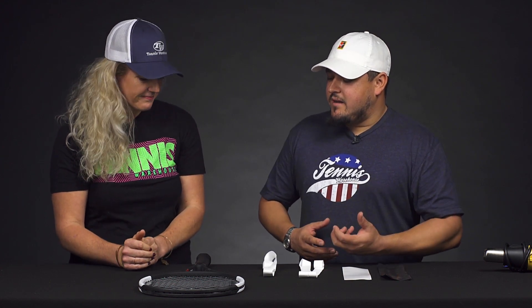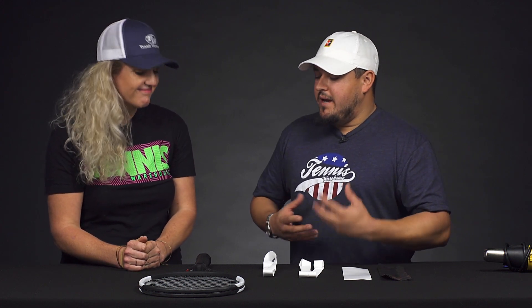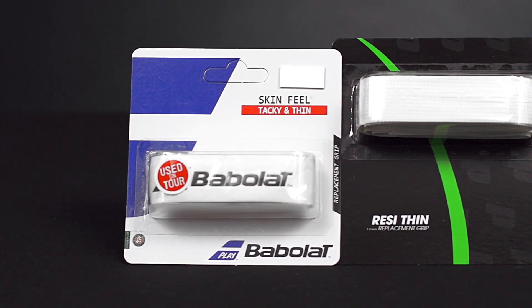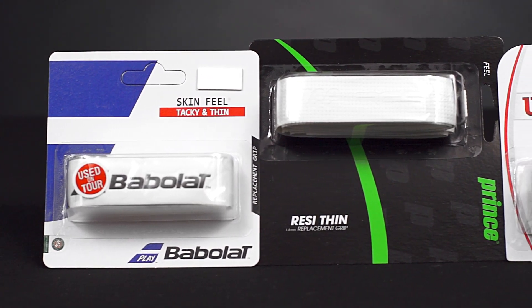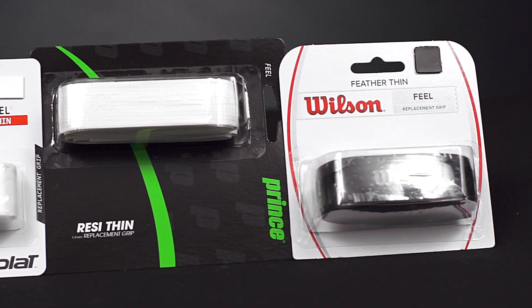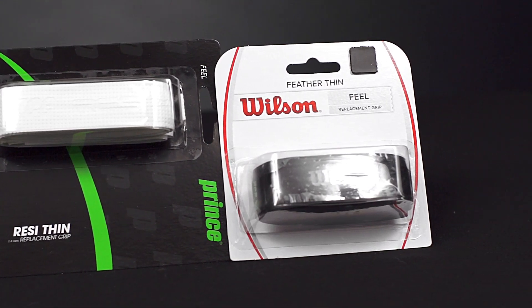First, let's talk about if you have too big of a grip size and you need to decrease it — what would you do, Troy? Decreasing your grip size is a little more difficult and there are fewer options than building it up. One thing we've tried here at Tennis Warehouse is replacing the stock grip that comes on your racket with a thinner replacement grip. We have a few options: the Babolat Skin Feel, Prince Resi Thin, and Wilson Feather Thin. If you wrap it really nice and tight on the handle, it'll take down your grip size maybe about half a grip size.